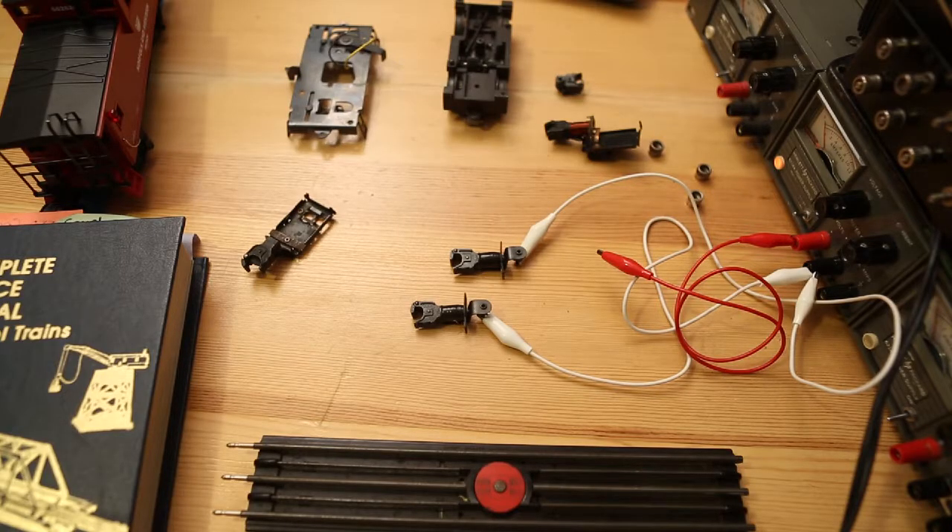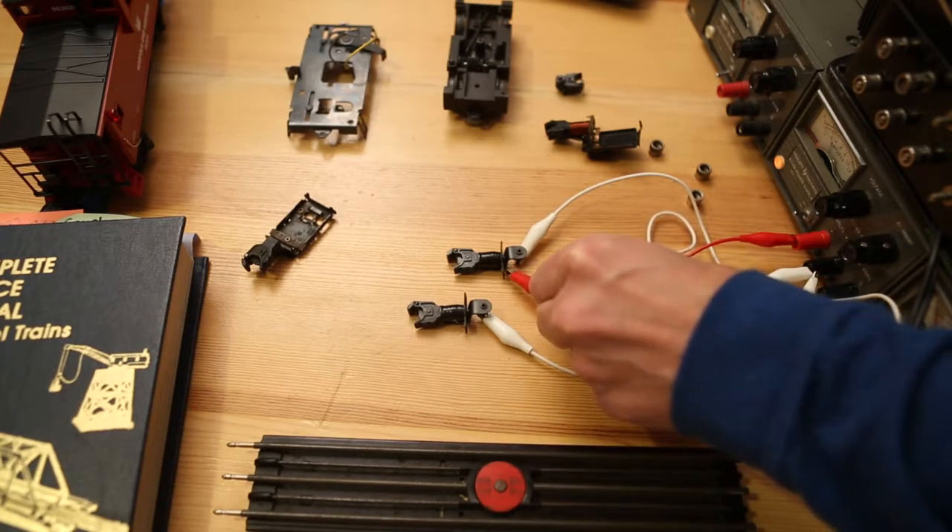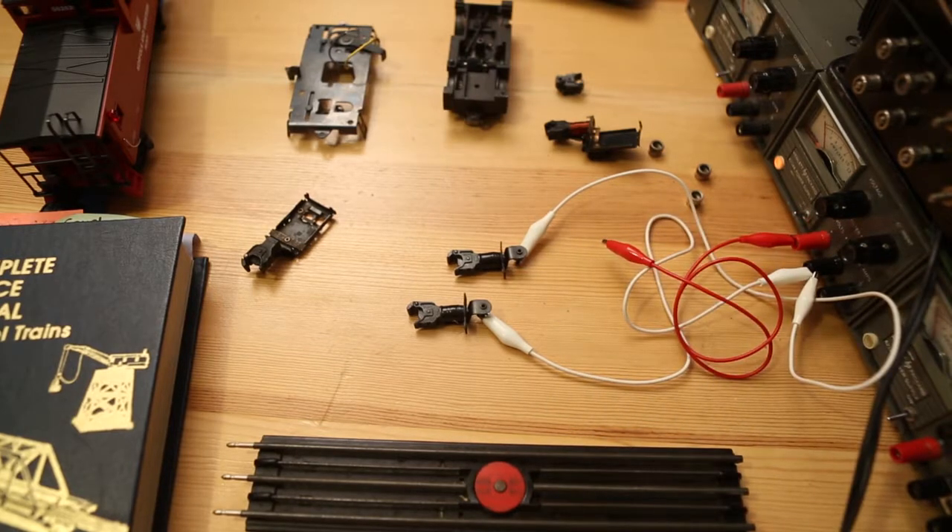As I've been mentally working through other aspects of the build, I've come to realize I may possibly have a need to control the solenoids in the couplers with direct current rather than alternating current. So with that in mind, I'd like to test the couplers with a DC power source. Here are both couplers again, this time connected to the DC source, set to 8 volts DC, connected to the negative terminal. It looks like we're good to go should we choose to use a DC source to open up the couplers.